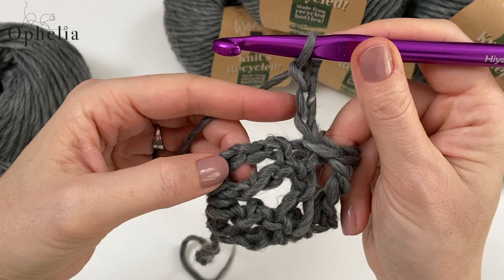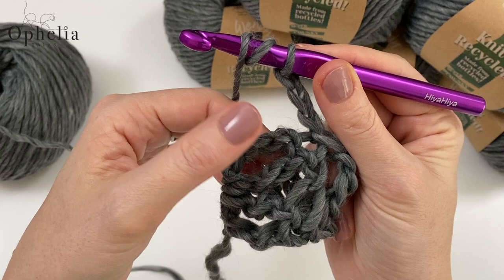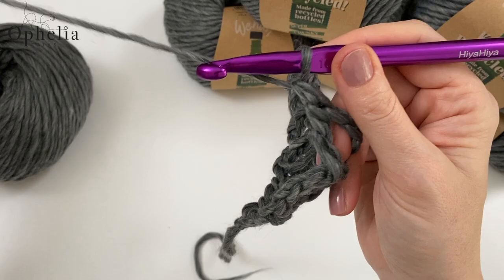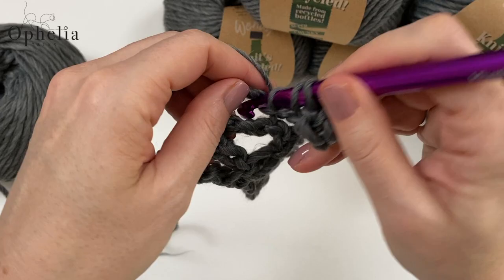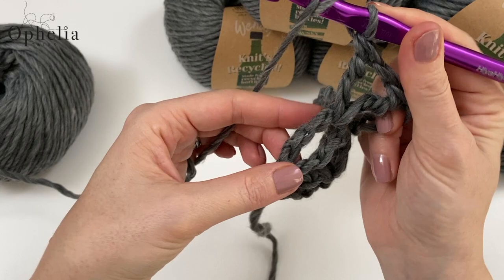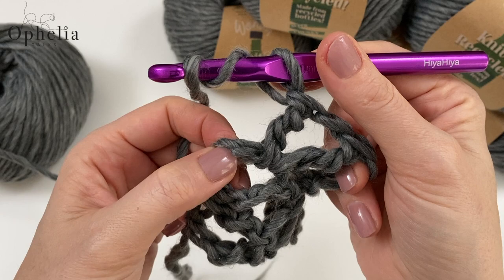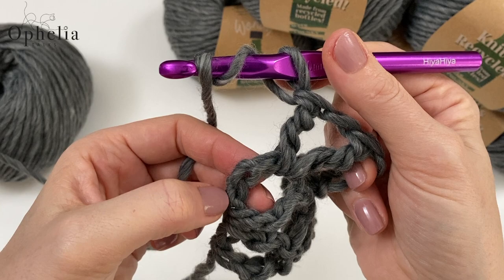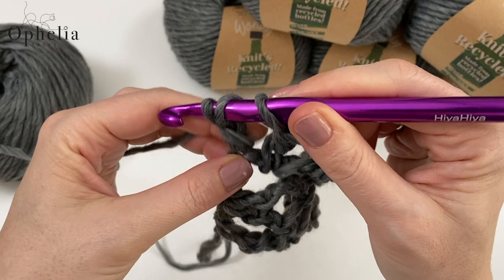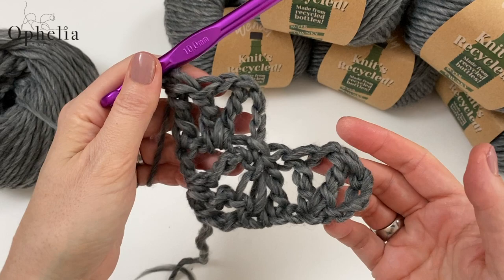For that, we are going to chain three. Then we do our treble, chain, treble around this chain here. You work around the chain of the tile below. Part of our tile is, of course, another treble. We really want to carefully see where we are going to place it — try to go into that chain, skipping just the one chain, so that things stay in place. And we have finished row two.